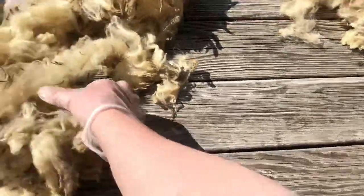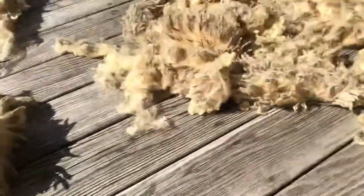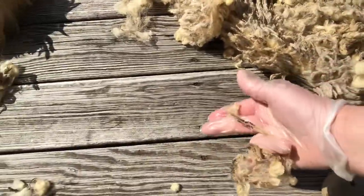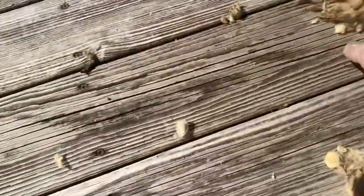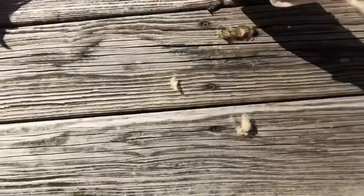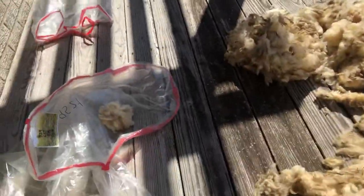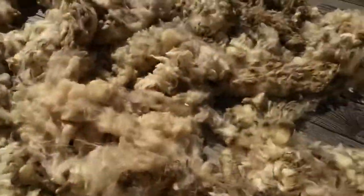Now is the time, before they get mixed in with everything, to take them out and shake them. Good shearers are pretty good about not doing that, but some shearers just want to get the animal done. These little bits — when I shake it out — I'm going to sweep up. I'll do the same here: shake, shake, shake, shake, shake.